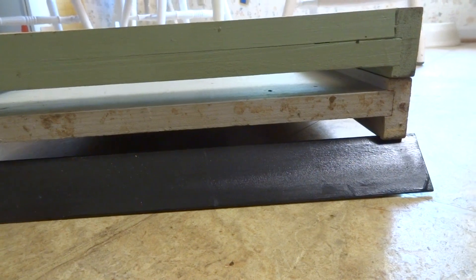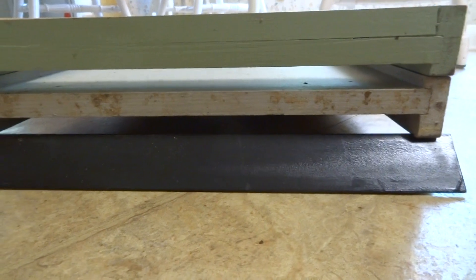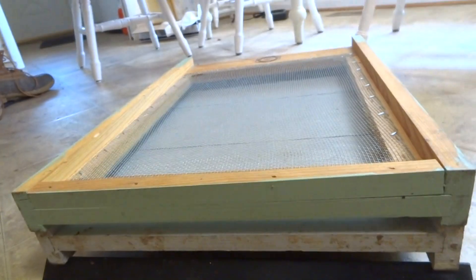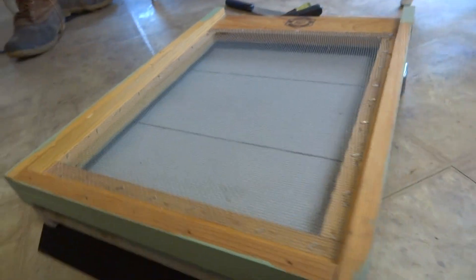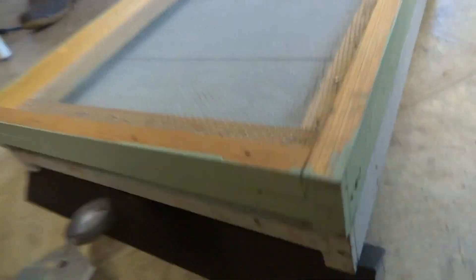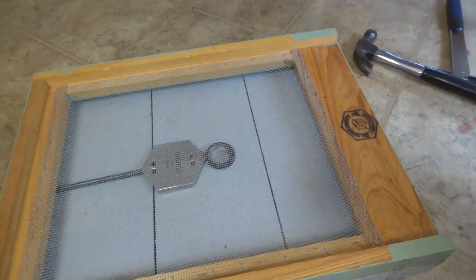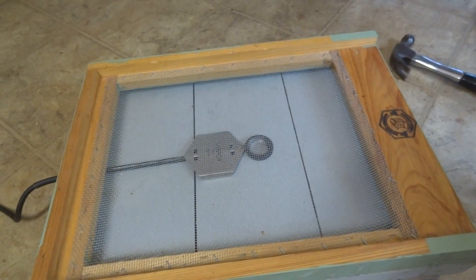Another advantage of this arrangement is for those who use the varroa mite vaporization method with oxalic acid. Instead of putting the vaporizer in the front, you can block the front completely off, then take your vaporizer and slide it right in the back here. It'll be underneath the screen bottom board, which has the advantage that no bees will be burned.